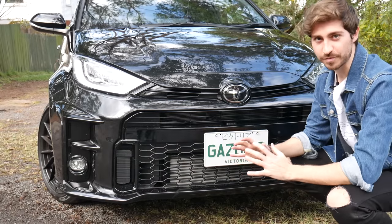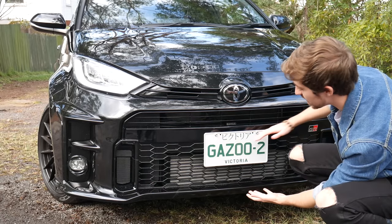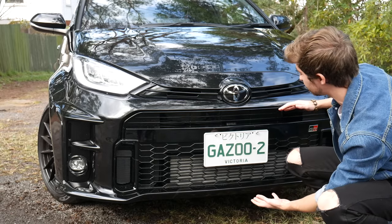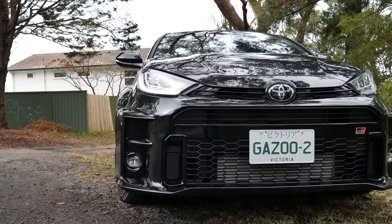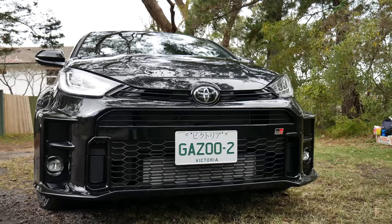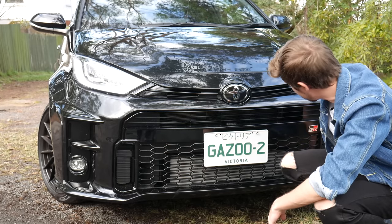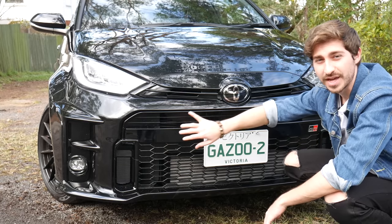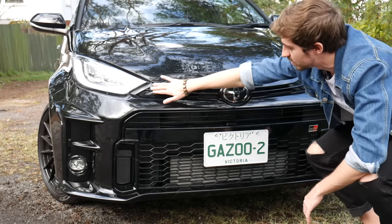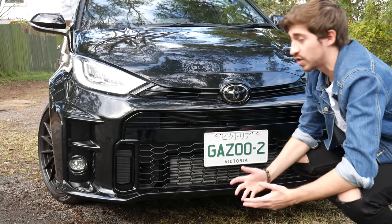At the front of this little beast, you've got a huge front grille with a massive intercooler that basically takes up the entire space of that grille. You've got GR badging over here and a sneaky little shout out to Toyota for the awesome JDM Gazoo number plates. You've got two air vents to cool the brakes, though that works a lot better on the Rallye. And you've got Yaris lights over here.